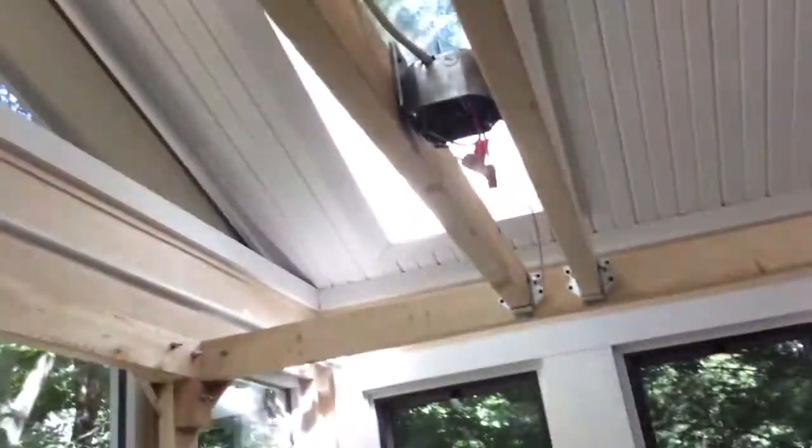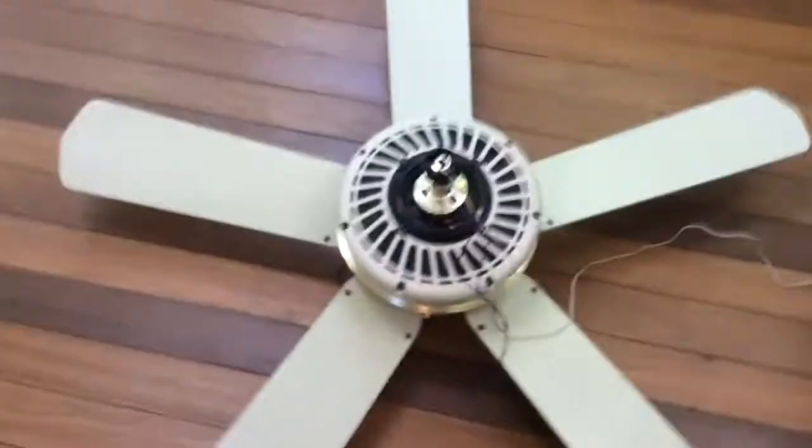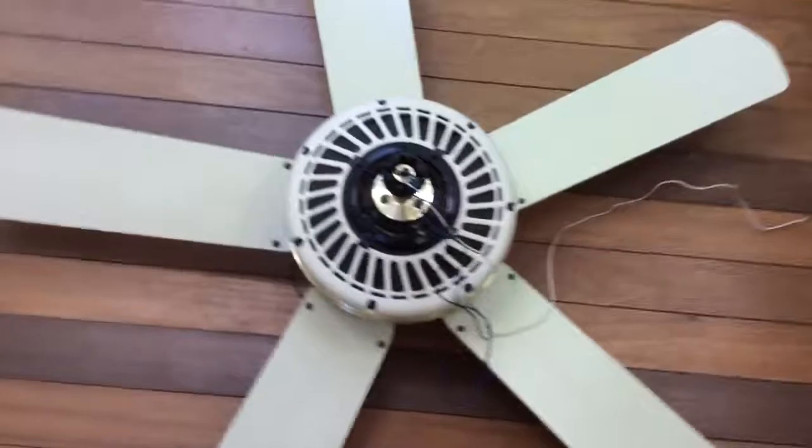But it should be ready. Turned out great — I know this is the moment you guys have all been waiting for. No longer have to test fans spinning them on the floor anymore. Thanks for watching.